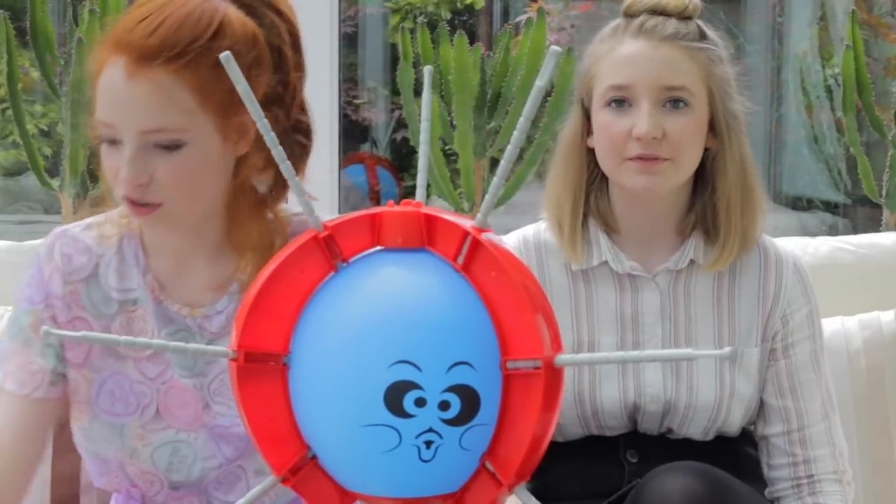Hello everybody, it's me Nia and I'm joined with Daisy and we are going to play Boom Boom Balloon, which is basically where you get a balloon in the thing and you roll a dice and then however many it rolls on you basically push the things. Should we just get started with it? Yeah, I think we should. Let's do this.